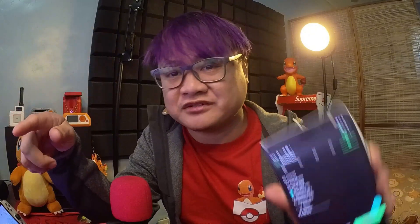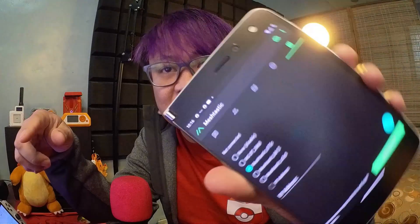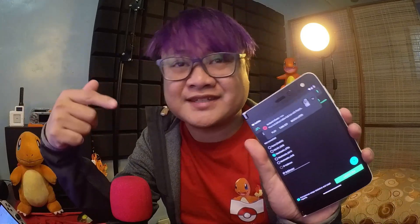As many of you know, Meshtastic is a very incredible tool for off-the-grid communication, but it always has this one major limitation: it relies heavily on your smartphone. All of the configurations, most of the interface, everything runs through this app.